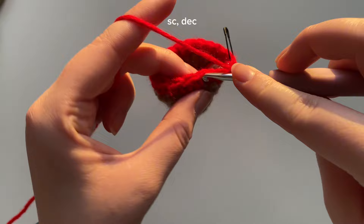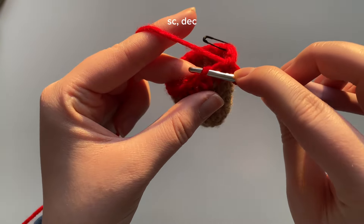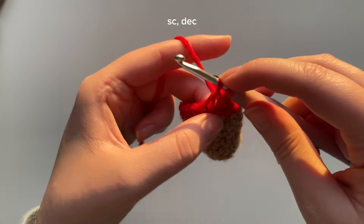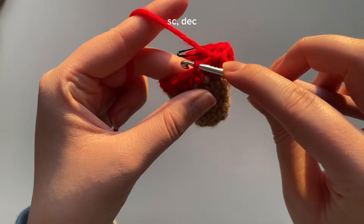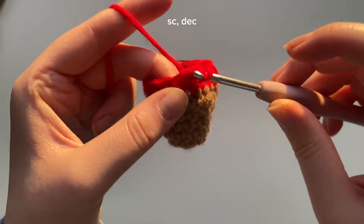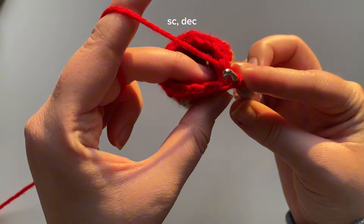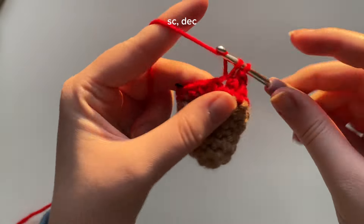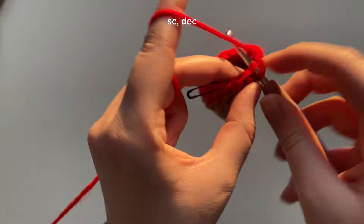Continue the pattern: into the next stitch one single crochet, into the next stitch a decrease — go into that next stitch front loop, into the next stitch front loop, yarn over, pull through, yarn over, pull through both. Then single crochet, then decrease — front loop of that next stitch, front loop of the next stitch, yarn over, pull through. Continue this all around: single crochet, decrease, until you reach the last stitch — one single crochet.